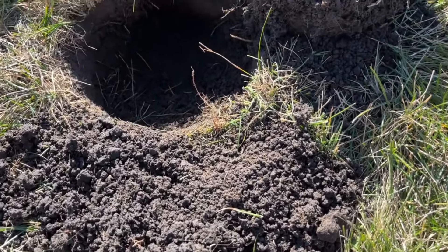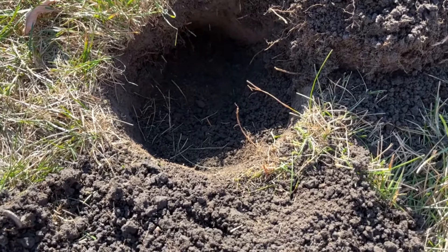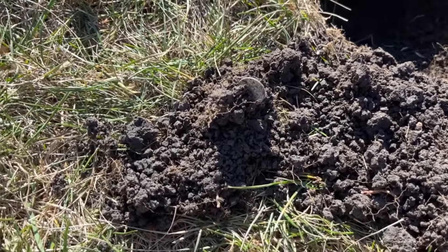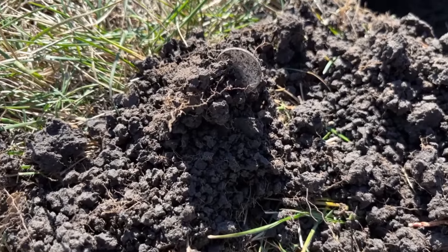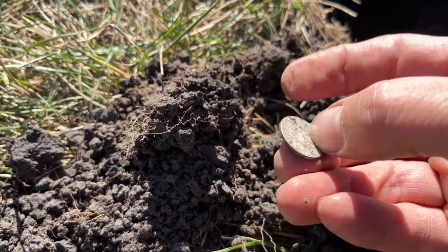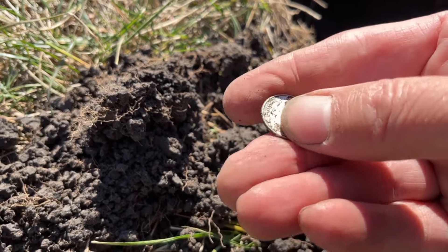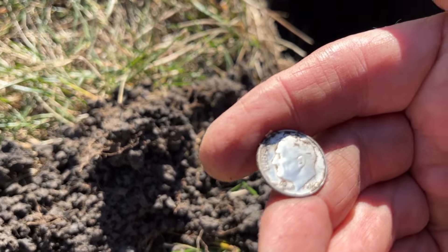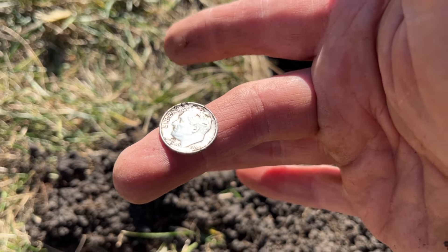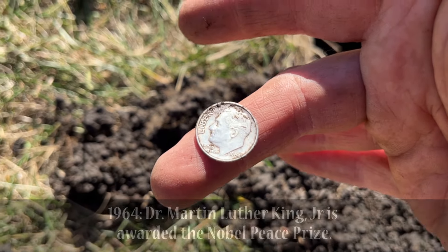This thing was ringing up a 26-27 and it was loud, but it didn't have that really high-pitched chirp you expect with silver. I was thinking it was just going to be a copper penny, but guess what — it's not a copper penny. It's a Rosie! Let's find out the year — it's a 1964 Roosevelt dime, folks. They still count as 90% silver, gotta love it!